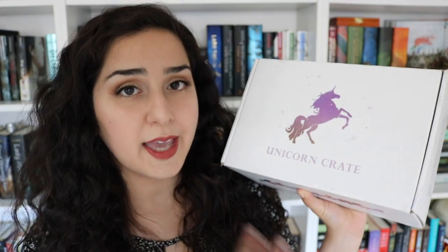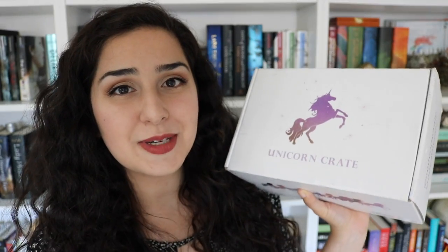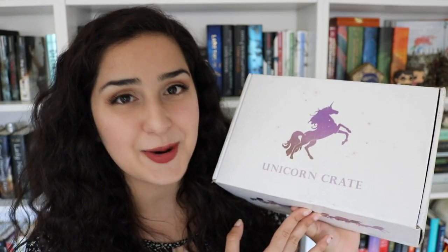I believe they actually have two different subscription services, so you can get Unicorn Crate as a bookish subscription box, which has a book and a bunch of other items including unicorn-themed items, or you can just get a box that has unicorn-themed items that doesn't include a book and it's not really book related. So you can pick between either of those two, which is a really cool thing. But without any further ado, since I'm dying to know what's in here, let's get into opening it up.